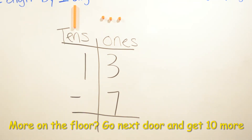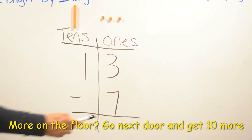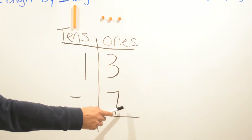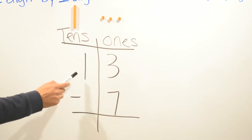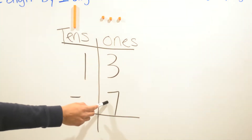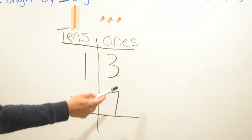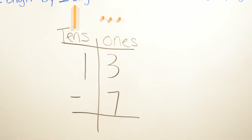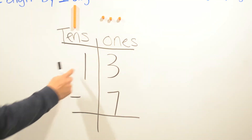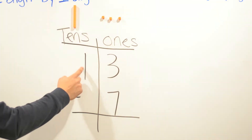We have to remember: more on the floor, meaning if there's more on the floor, we're gonna go next door and get ten more. Because we cannot subtract seven from three — three is smaller than seven. So we're gonna go next door and borrow from the tens.